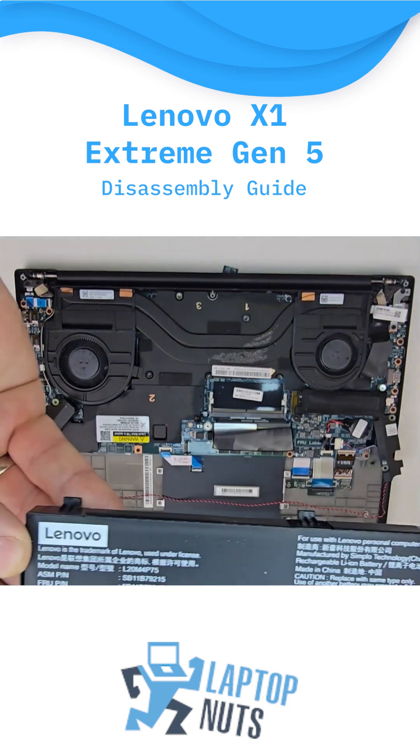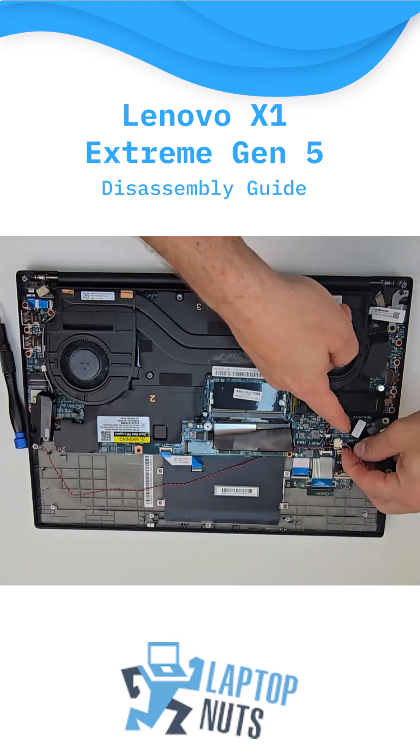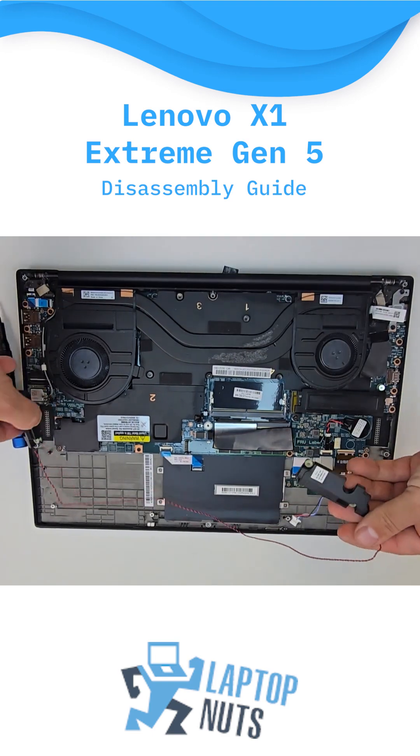You can find the battery part number located on the top left corner. Now, let's pull the speakers out.